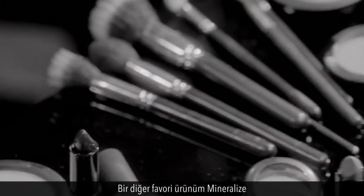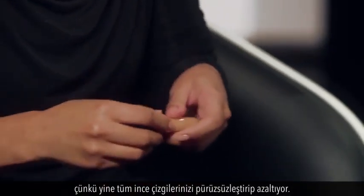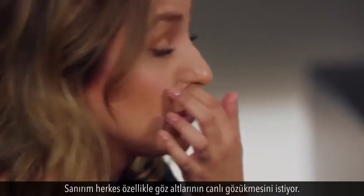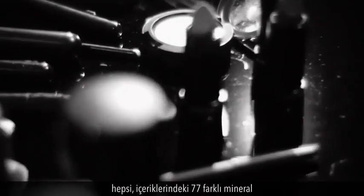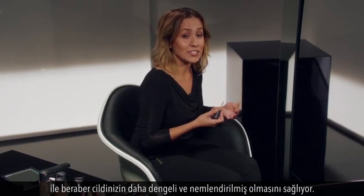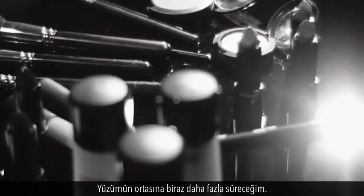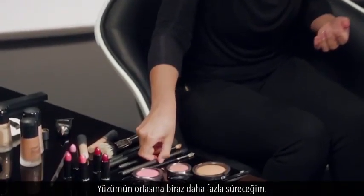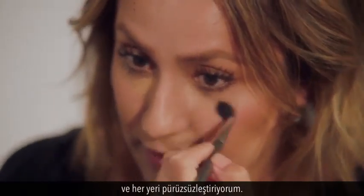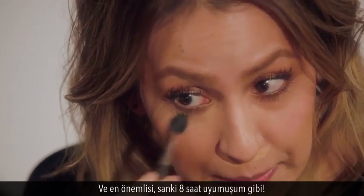Now I'm using the Mineralized Concealer — probably my other absolute favorite product, because it helps diminish fine lines and smooths everything over. Especially underneath the eyes, everybody wants to look fresh. The great thing about all the mineralized products is that they have over 77 minerals, which really helps keep your skin balanced and hydrated. I'm applying it more on the center of my face, then grabbing brush 224 to smooth it all the way. I call this my eight hours of sleep in a tube.